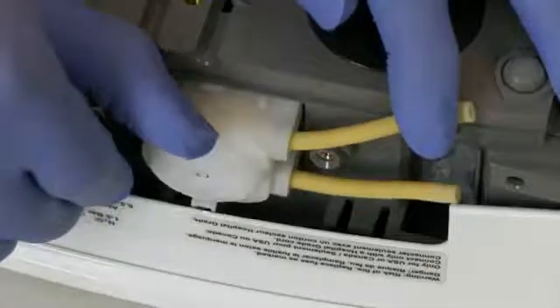Disconnect the two hoses, starting with the top one. Then slide the pump off its shaft.